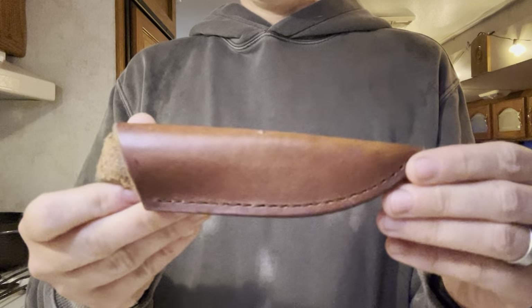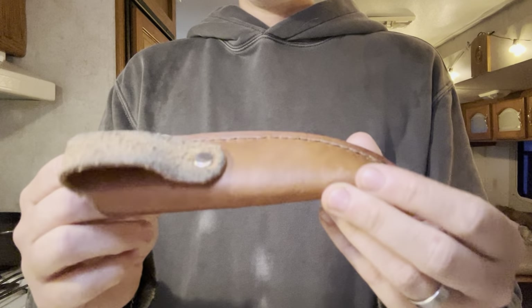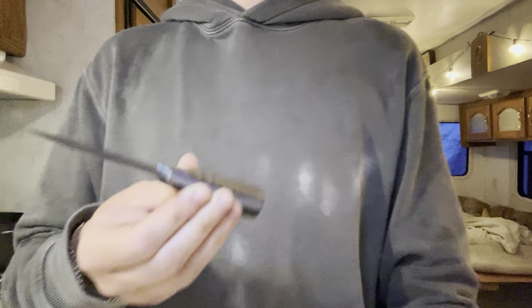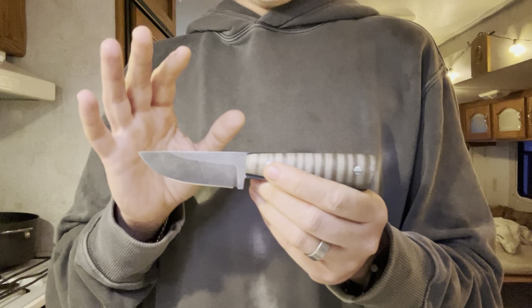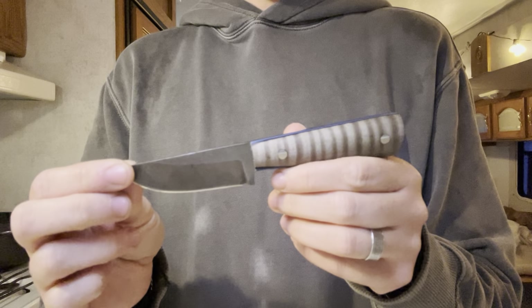He also made the leather sheath for it — handmade, hand-dyed, all stitched by him. This review is going to be pretty short and to the point, because it's just an awesome little fixed blade and there's nothing to it really, so there's not a ton to go over.